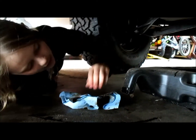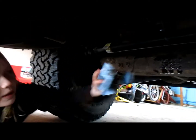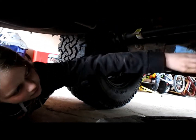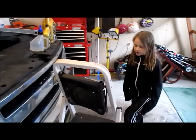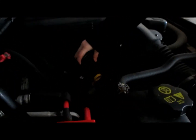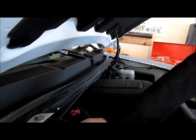I'll grab a rag and wipe down where it's filled with oil. Now we're done draining, so we can put the new oil in. We're going to remove the oil cap and then start. I'll set the cap aside, grab my funnel, and stick it in.